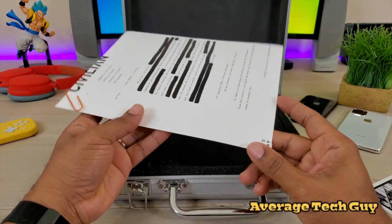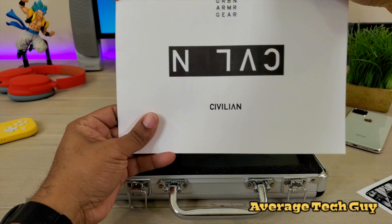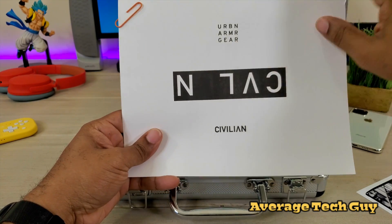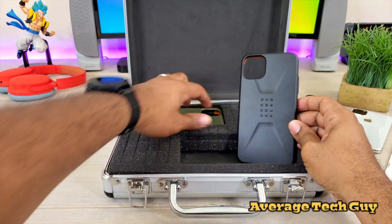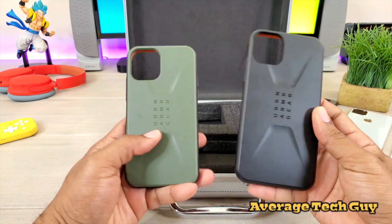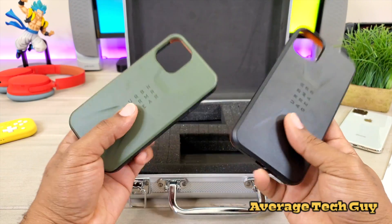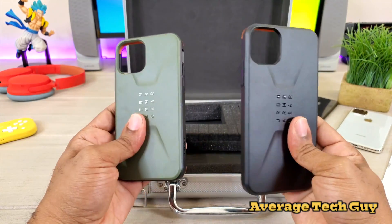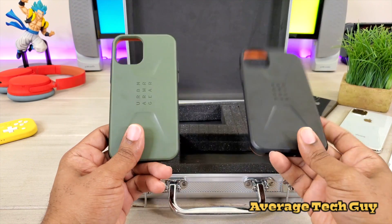So this is the actual assignment right here — codename Civilian, Urban Armor Gear. We got the new cases in by Urban Armor Gear. This is the Civilian. These are pretty nice cases. They're not too heavy, not too bulky, for the iPhone 11 Pro and the 11 Pro Max.